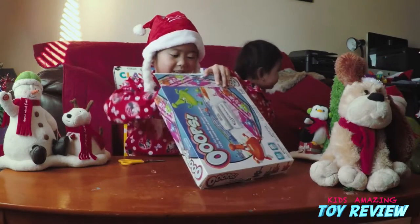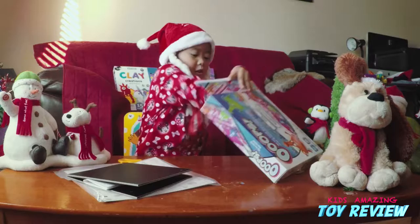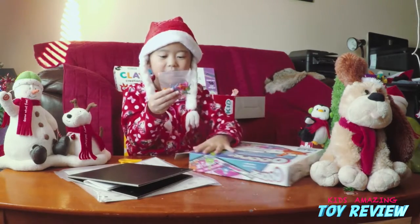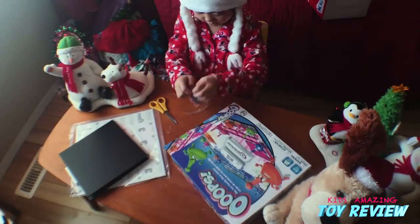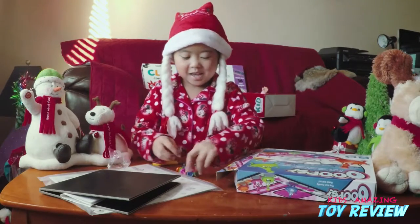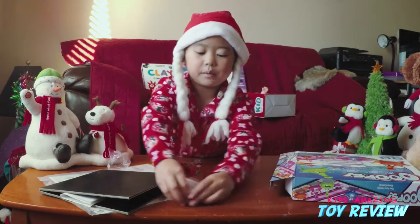I guess it's like this. Now we got this — what is this? Oh! We got four colors for four players. Let's open it. In each group there are four. So here's one — we got blue.